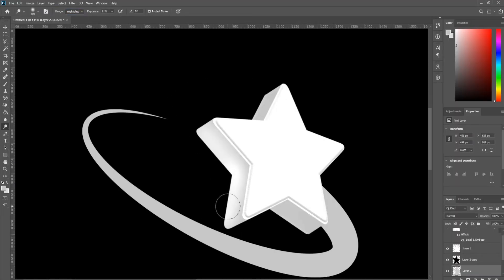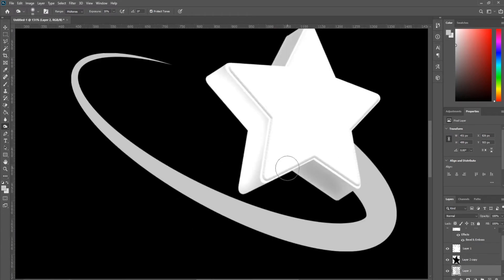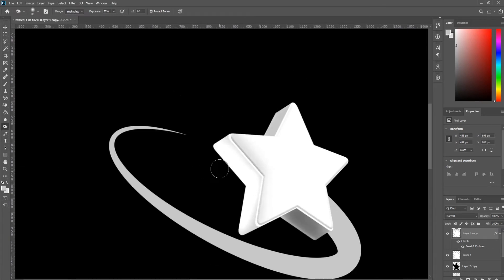I'm going to use the dodge tool to brighten the star up a bit. Similarly, I'll use the burn tool to darken it in some areas, and do the same burn adjustment to the top star layer for a subtle reflective quality.